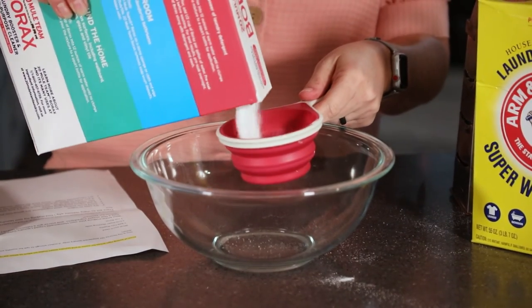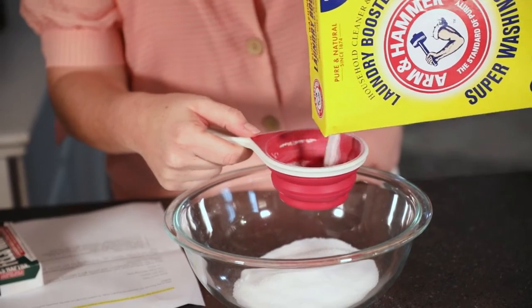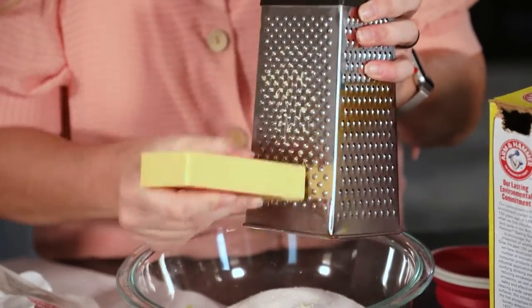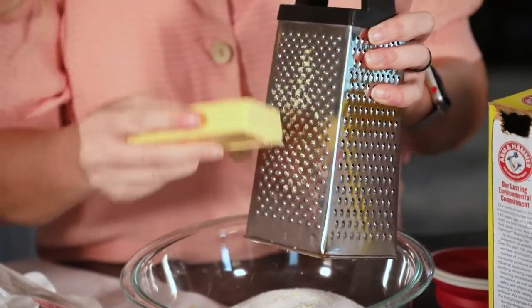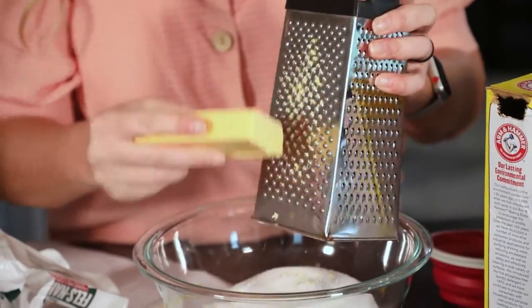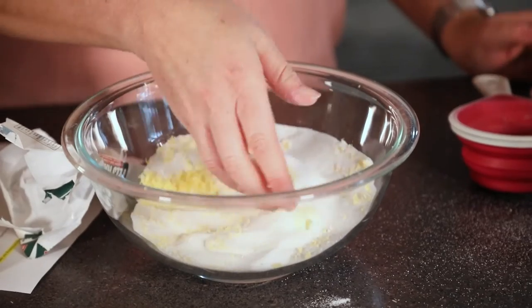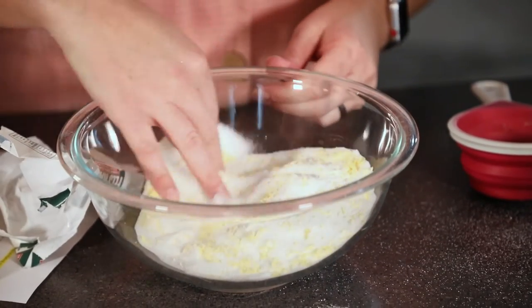So you're going to need about a cup of each — the Borax and the Arm & Hammer — mix that into a bowl, then you're going to take your bar of Fels-Naptha and grate that on the smallest side of the grater. You're going to do about half the bar into the mixture. Once you're done with that, mix it all together, and you've got your laundry detergent.